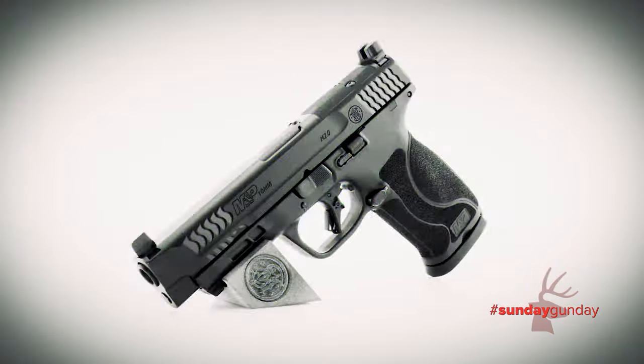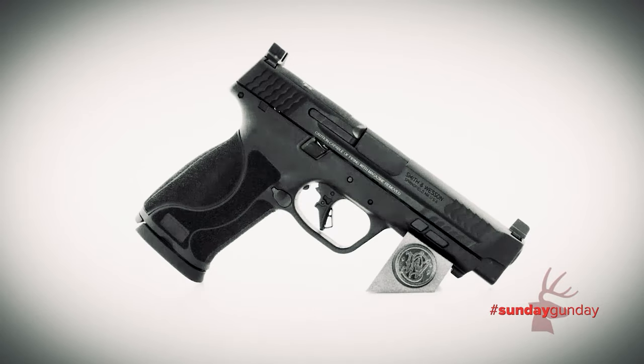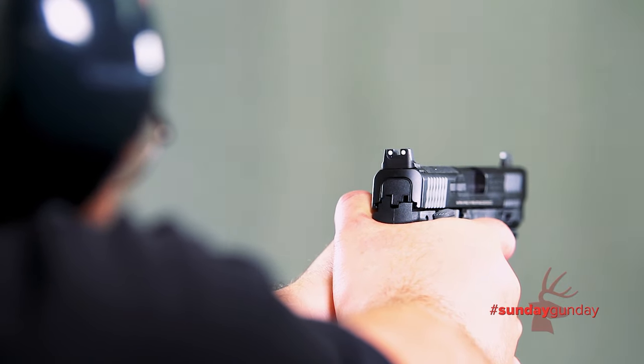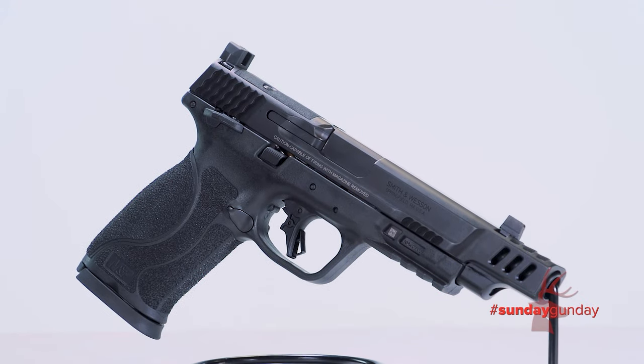To create it, the mad scientists in the Performance Center started with the M&P M2.0 10mm Auto, released earlier this year as the first 10mm semi-automatic handgun built by Smith & Wesson in more than two decades. Then, they injected the gun with performance-enhancing features.